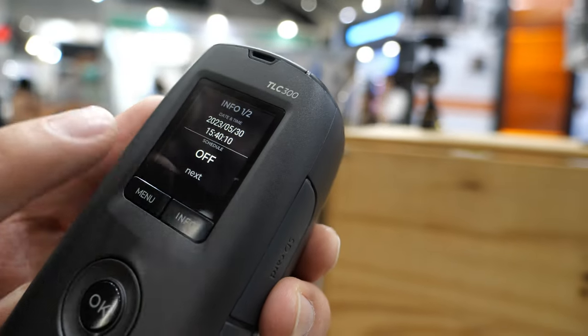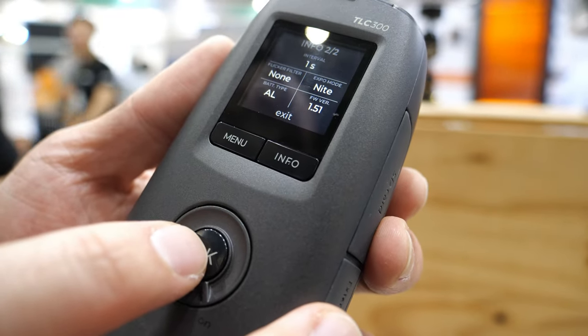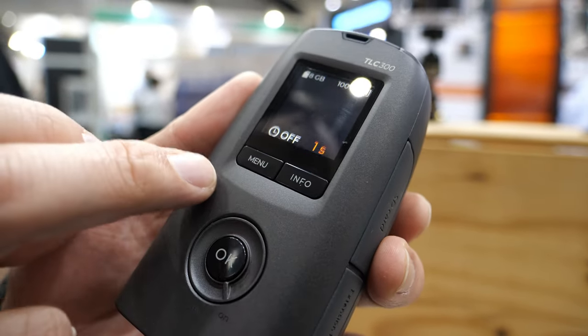You can check all the status right now in the camera. We have a system date and we have a schedule. And if you press next, you can see all the information on this screen. Also, we can do manual settings here.